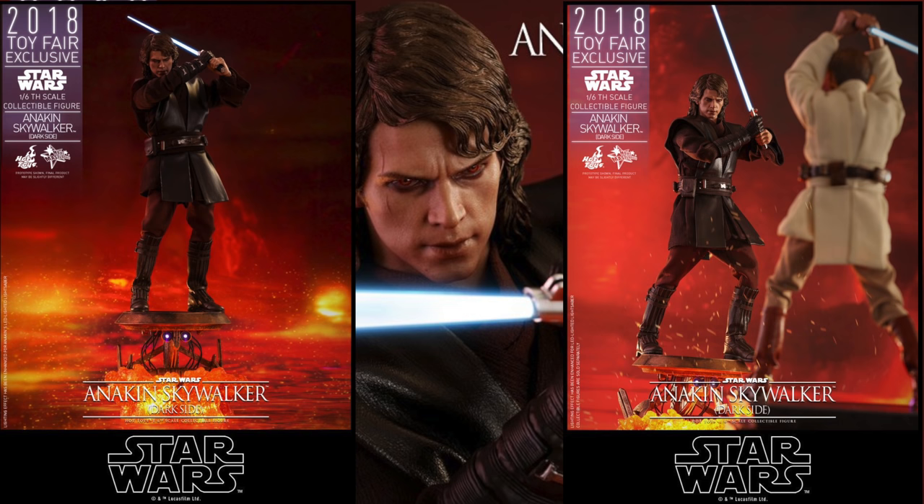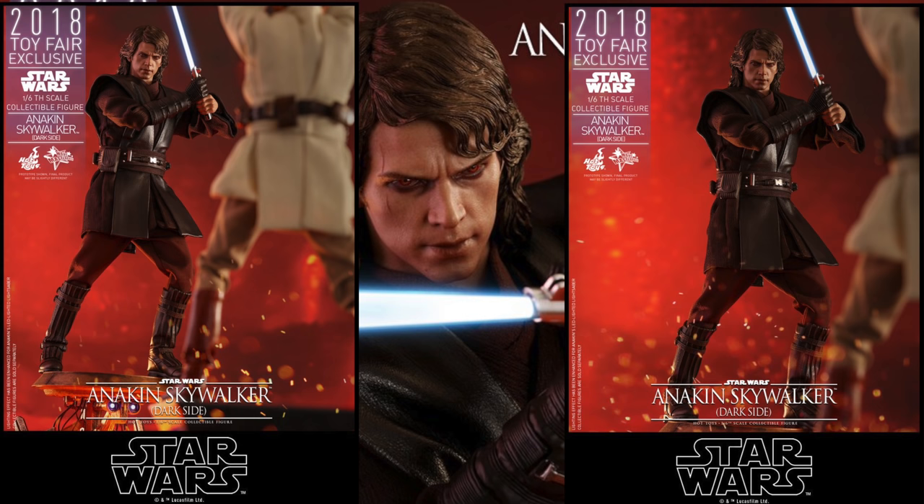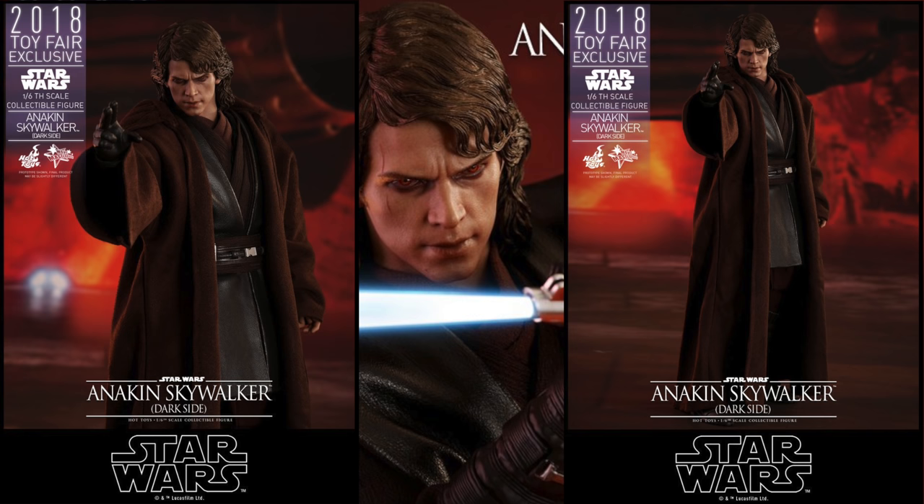Anakin has those eyes that we saw in the movie, especially when he's turning to the dark side. You can pair him with the Obi-Wan that's already been released. He comes with a bunch of stuff.